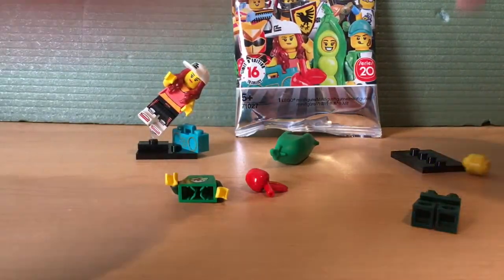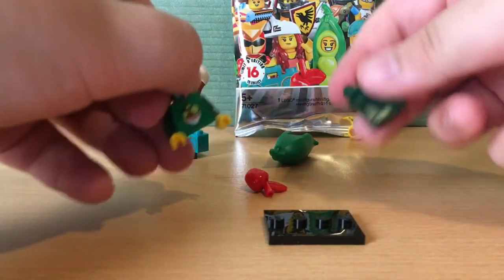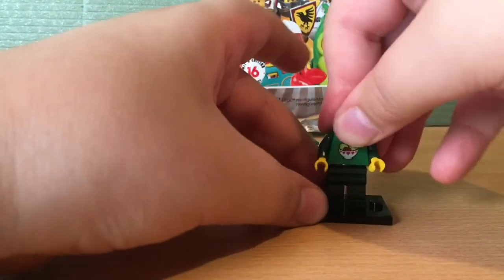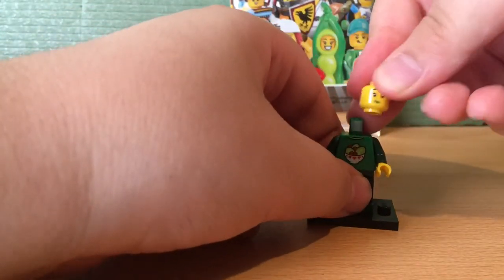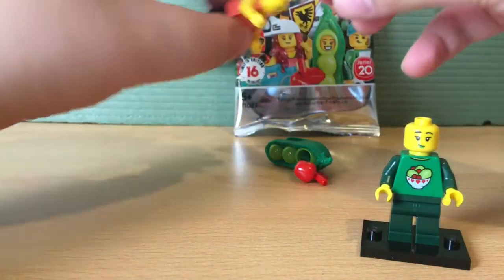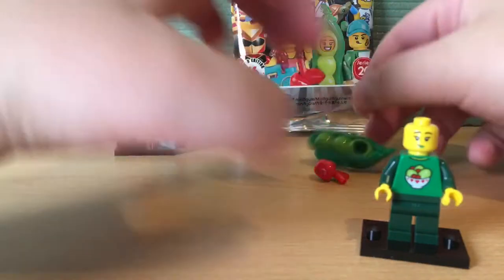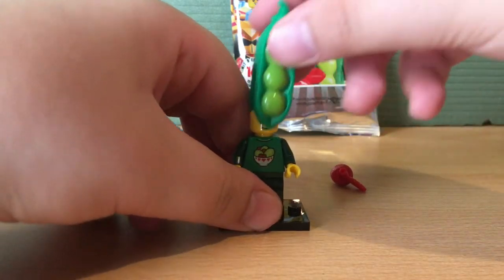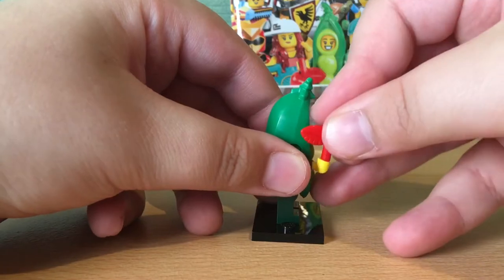I'm a little cringy, I know — you can skip that part when this video is uploaded to YouTube — but I'm so happy I got the Peas-in-a-Pod girl! This minifigure is very special to me, and if you don't know why, please go and watch my first Series 20 minifigure pack opening. Oh, she has two faces! Either way, go watch that video and you'll find out why it's so special to me.